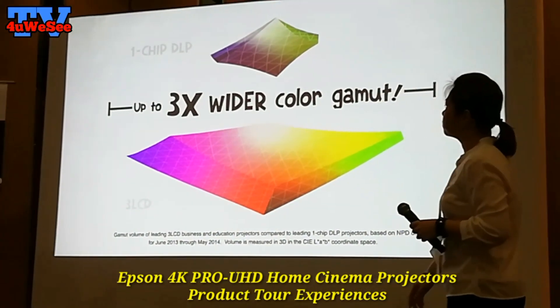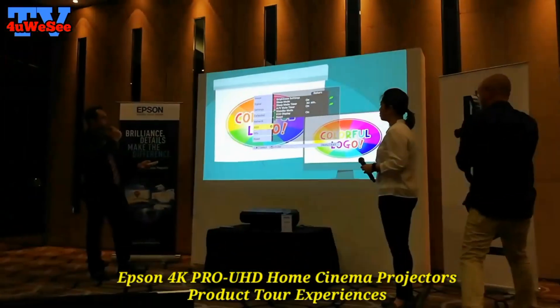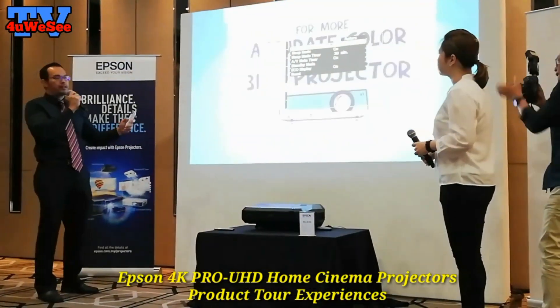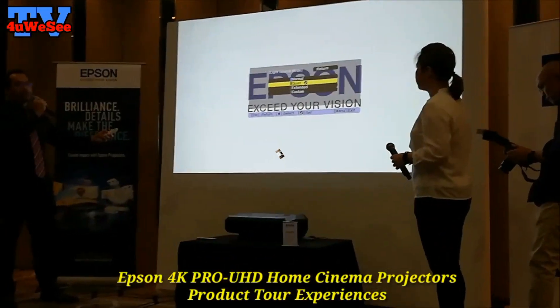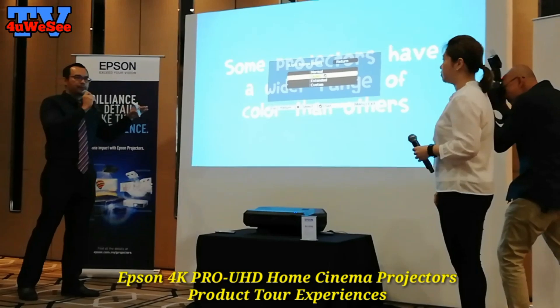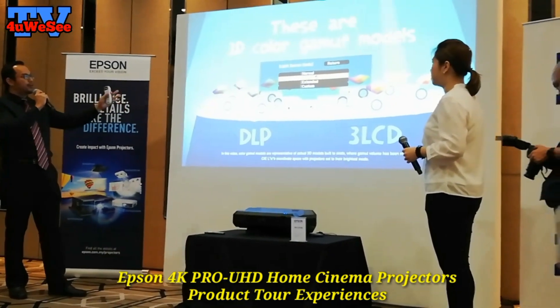If you feel the projection is too bright, you can use the eco function. From the minor setting, if you feel the projection is a bit much, it will dim a little bit — but you can still see it sharp, and the color is still vibrant.